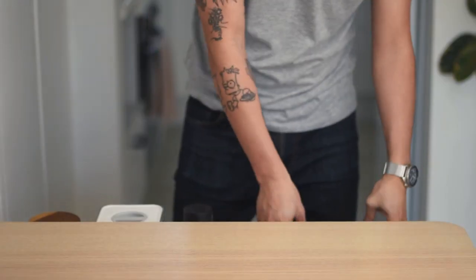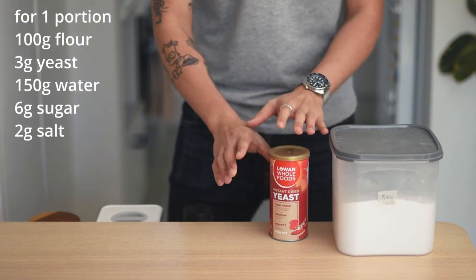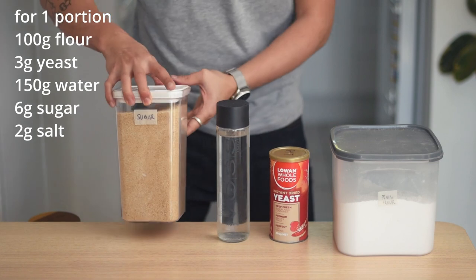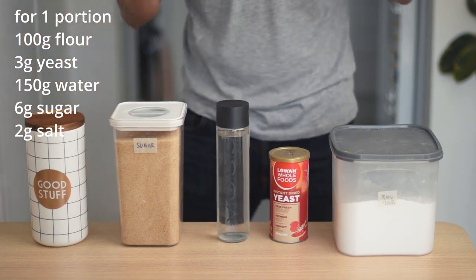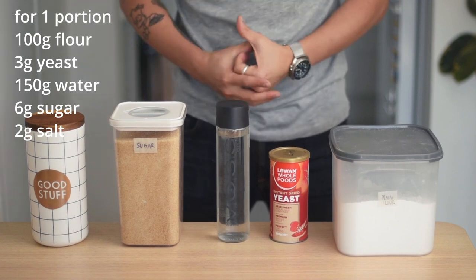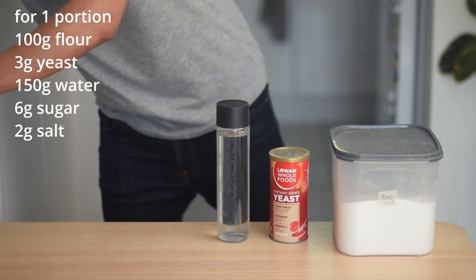Making crumpets is not complicated at all. We're going to need some flour, some dry or instant yeast, some water, some sugar to feed the yeast, and some salt to season. Five ingredients, and that is it. Stop making excuses and just make these beautiful things. We'll put these aside and get cracking.